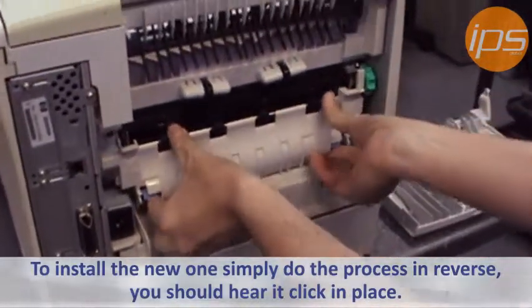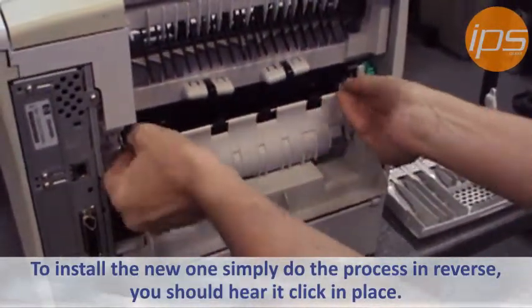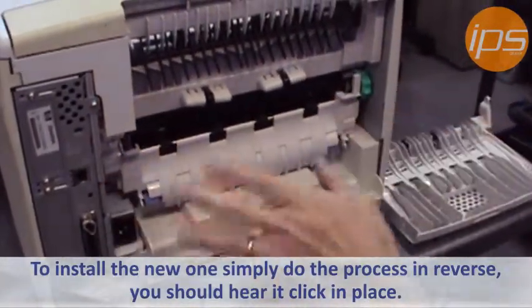Installation is a reverse process. You just want to push it in until you hear it click. You can always pull back a little just to make sure it doesn't come out.